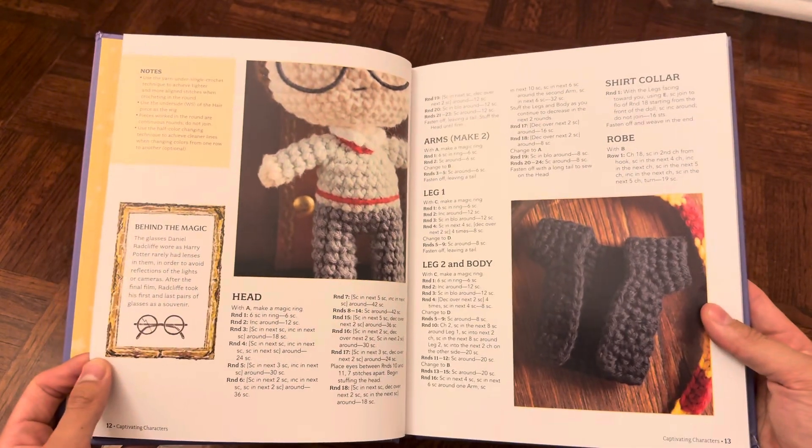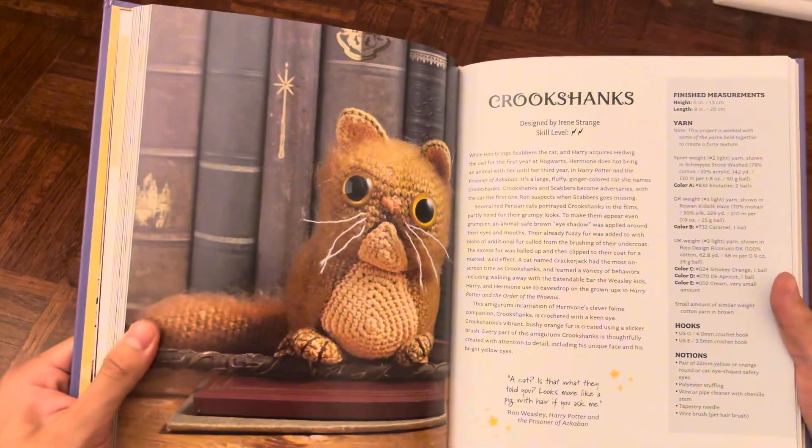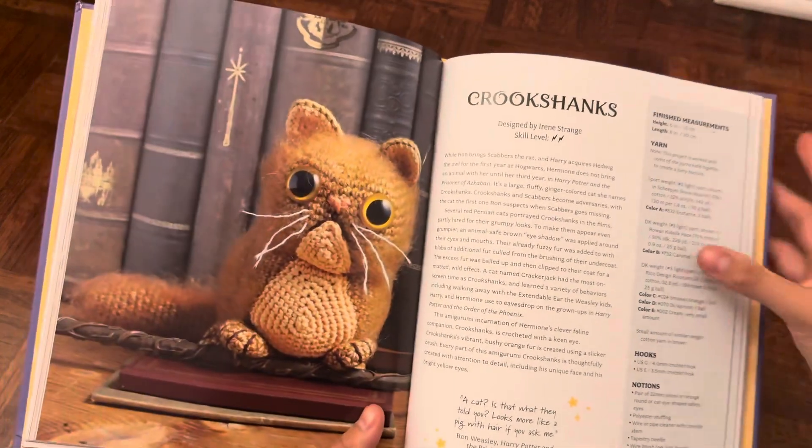This book also provides a separate section for the creatures that were seen in the movie. For example, we have Crookshanks, and then we also have a Buckbeak.